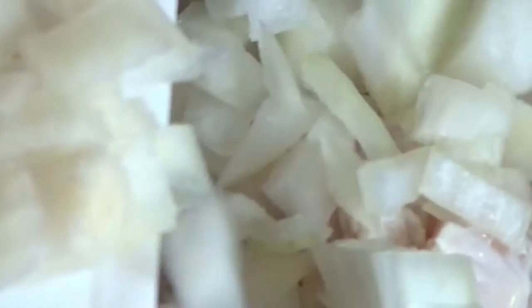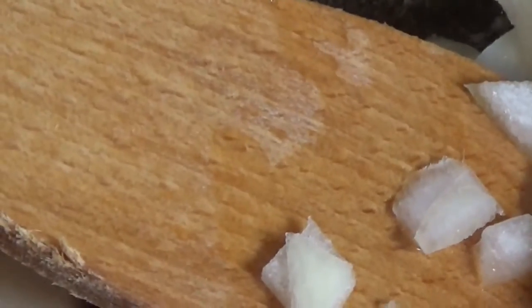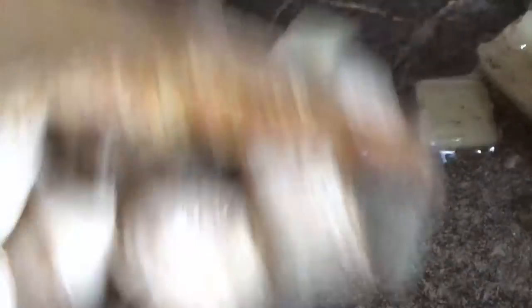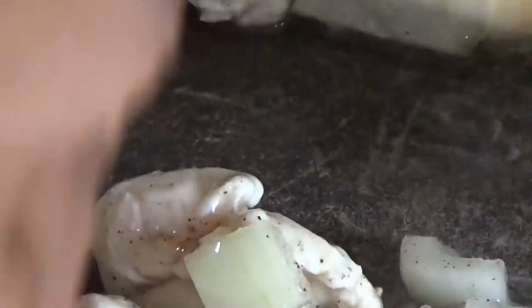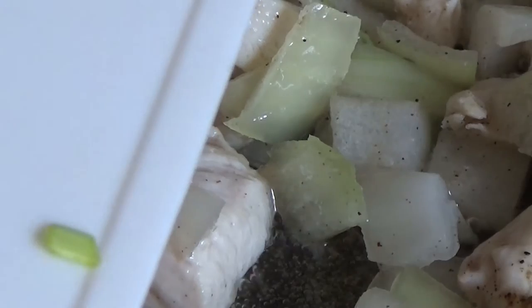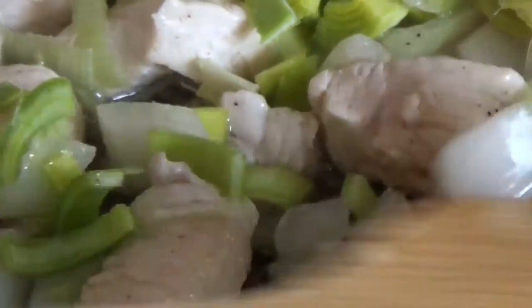Then add the onion. Then add the leek — don't use a lot of leek, just a little bit. You are just using it for the taste.